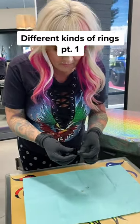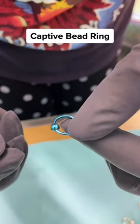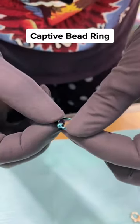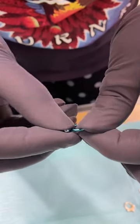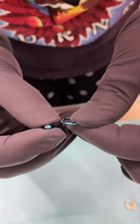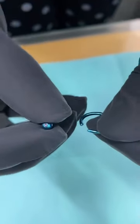The first nail ring I'll show you is a captive bead ring. The bead is held in captively with a little bit of pressure. Sometimes you'll see piercers remove these with a tool, but they're really easy to do with your fingers — you just release a little bit of the tension, and you'll see that there's a dimple on both sides.